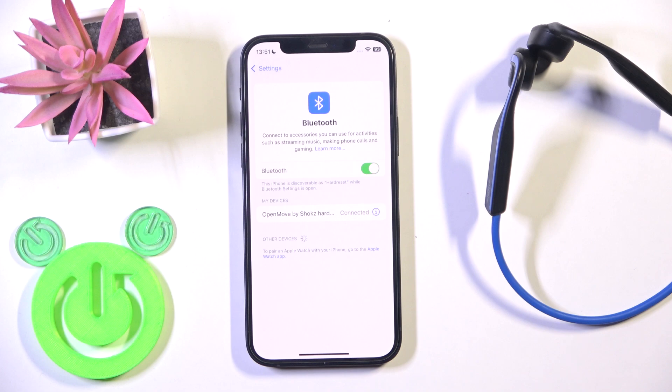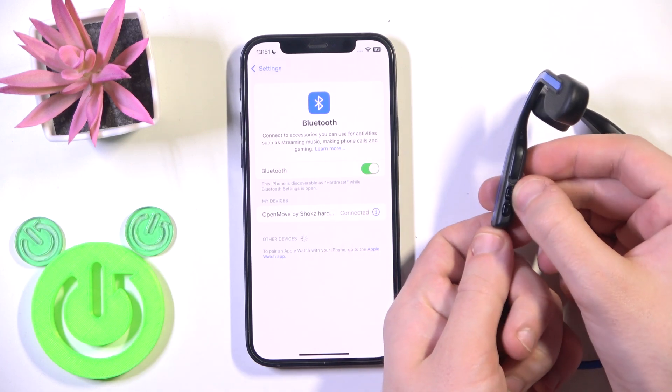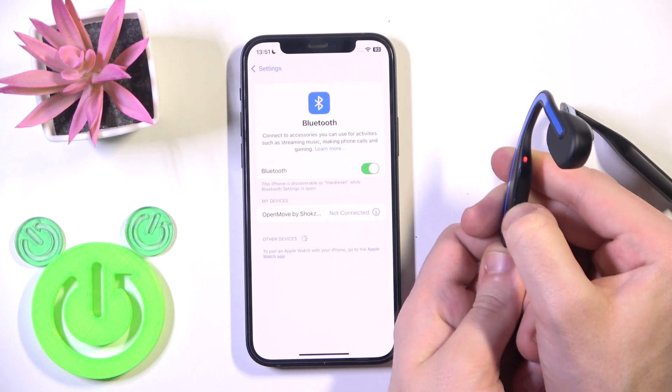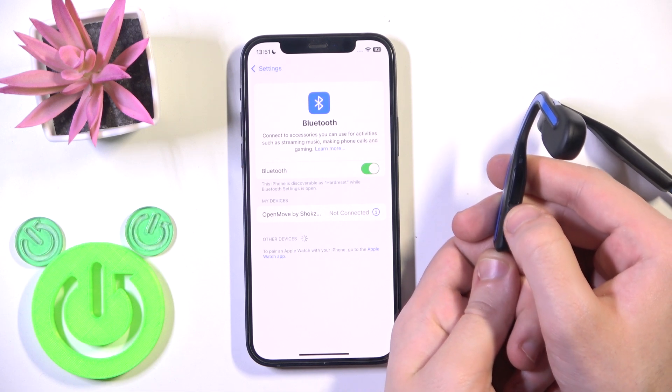If that didn't help you, we should perform a software reset. So right here on the right headphone we have a power button near the plug. Press and hold on it to turn it off, and after that press and hold on this button again to turn it back on.